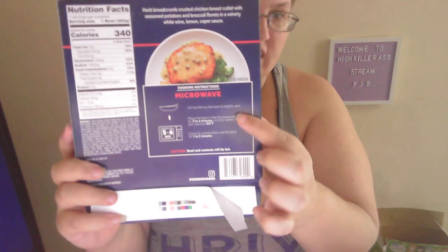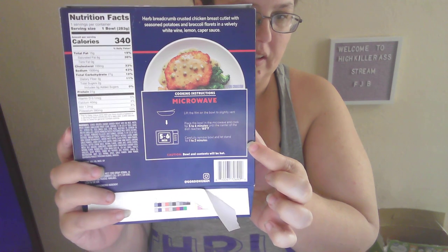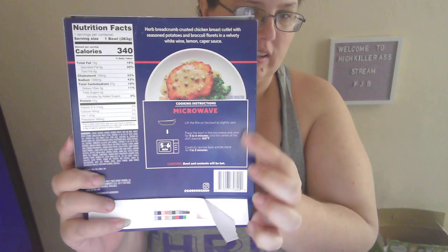The instructions for the microwave are very simple — there are only one, two, three instructions. And then it looks like this. Let's try the chicken. Here's the chicken.